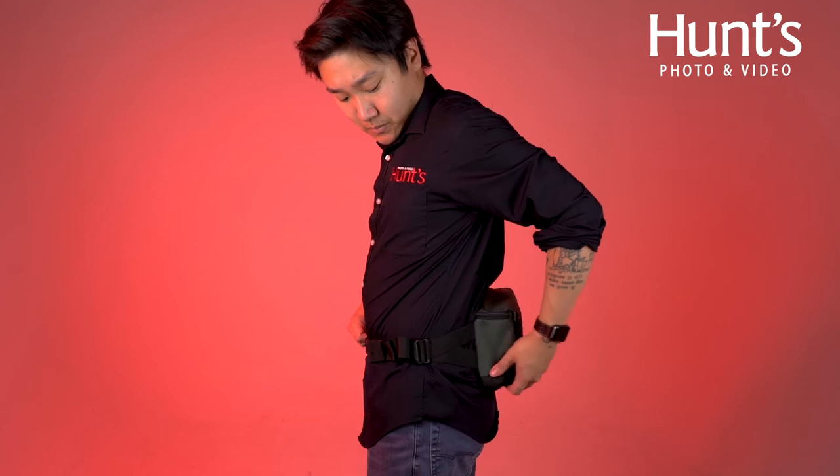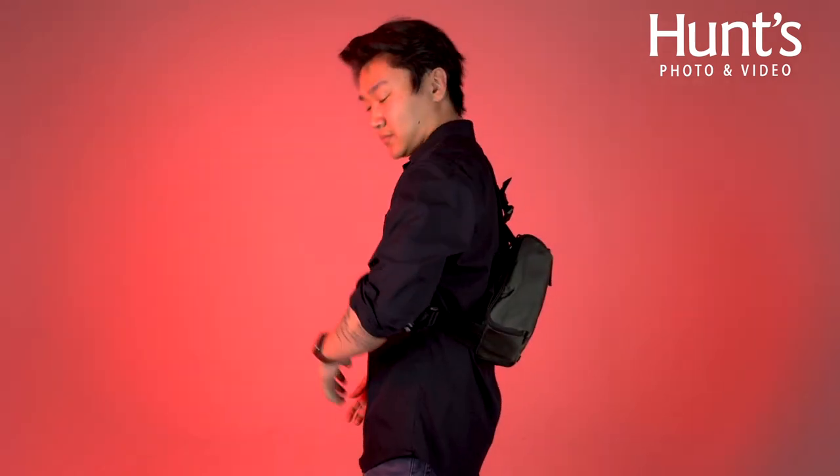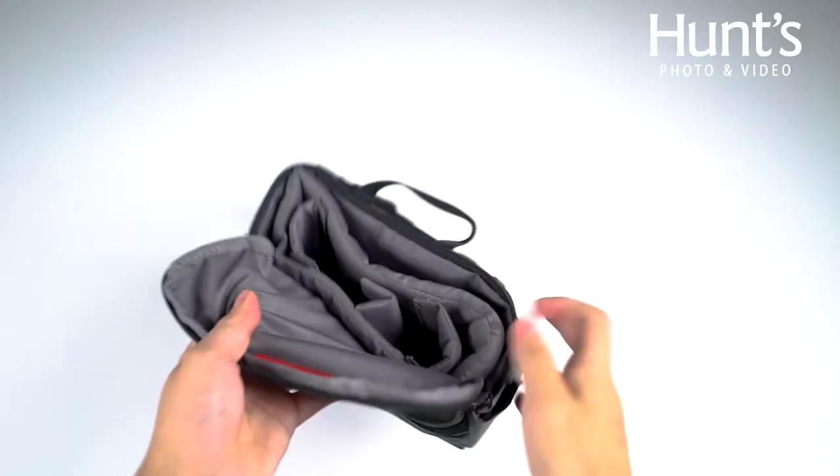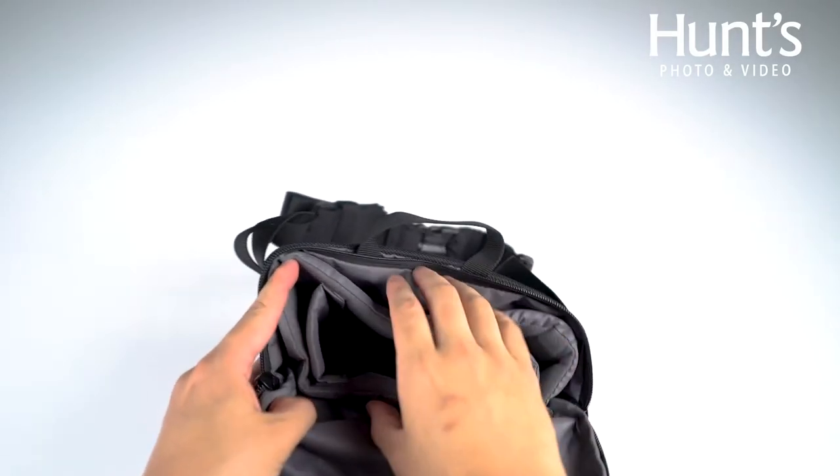The next piece is the waist bag, which can also be used as a sling using the customizable and adjustable strap provided. This bag features top-down access as well as adjustable straps for ease of use and comfort.